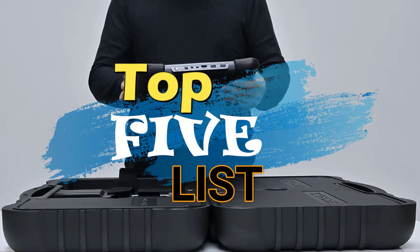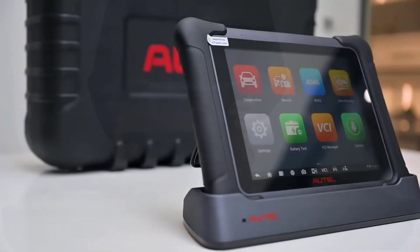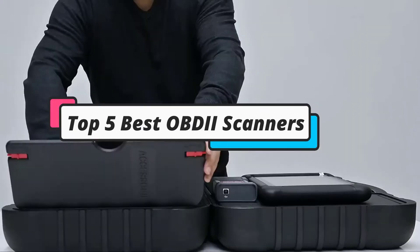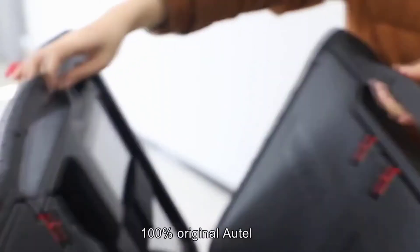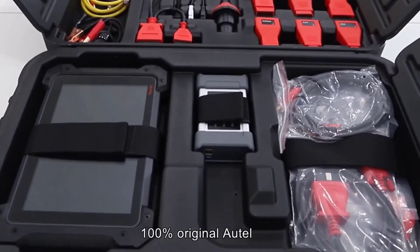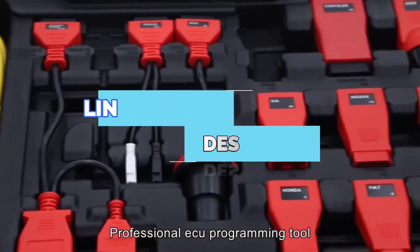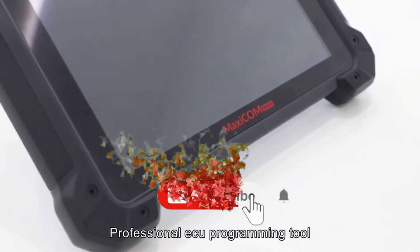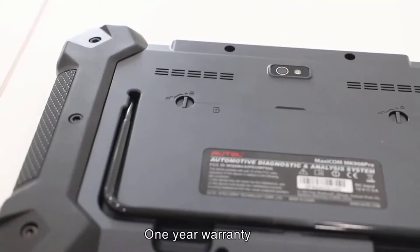Hey guys, welcome to the top 5 list channel. Are you looking for the best OBD2 scanners? In this video, I will show you the top 5 best OBD2 scanners to buy right now in your budget. I made this list based on my personal opinion and research, based on their quality, durability, price, and more. To find out more information about these products, you can check out the links down in the description box. Also, make sure you subscribe to stay up to date with the latest technology videos. Okay, so let's get started with the video.